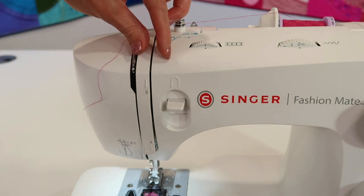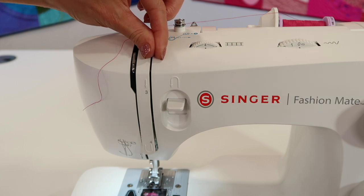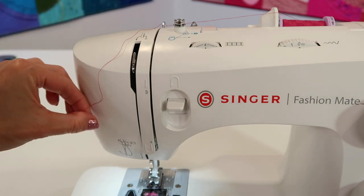Otherwise, this next little area where the tension is, those discs are closed. If the foot is down, you don't get the results you're looking for — they need to be open in there. Foot up when you thread.